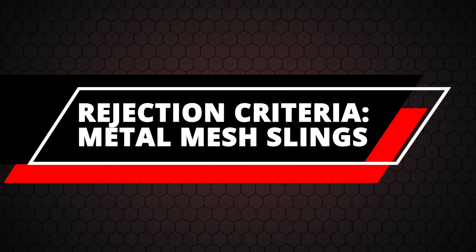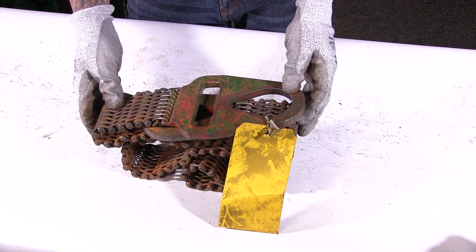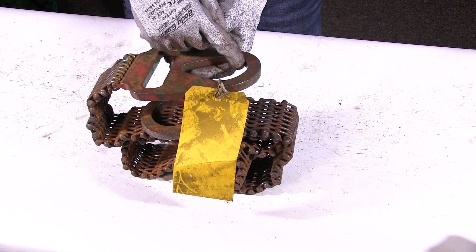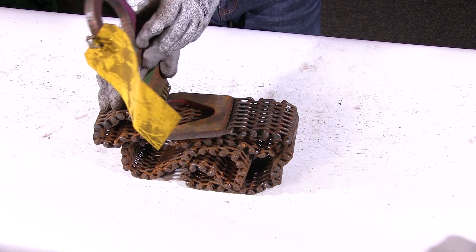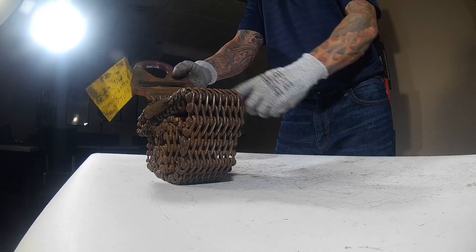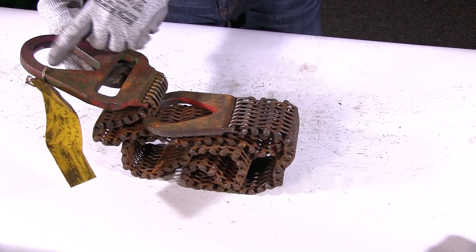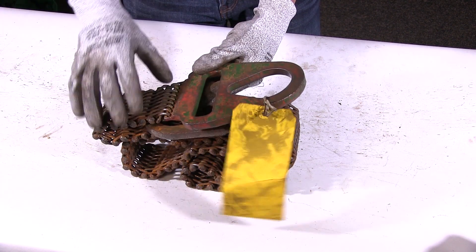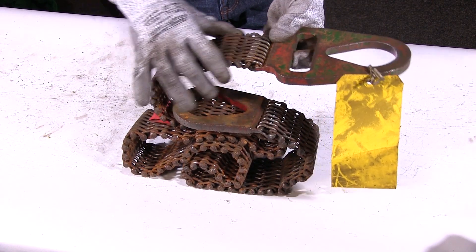When we need to remove a metal mesh wire mesh sling from service, here are a few things we've spotted on this particular item. Number one, we do have some wear beginning in the handle — not excessive, but beginning to start. I'm looking for the straightness of the female fitting. What I'm seeing is a serial number, but I'm not seeing any manufacturer's marking, so I'll want to keep my eyes open around the other handle.